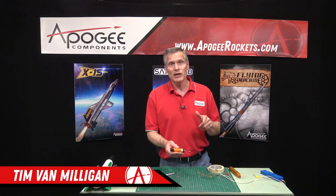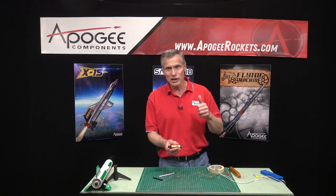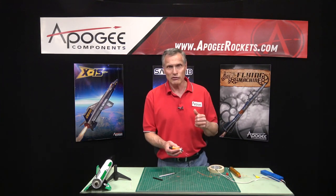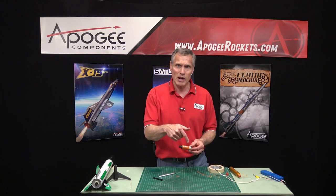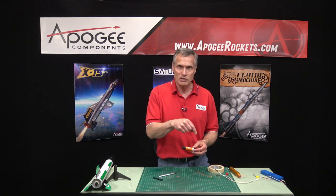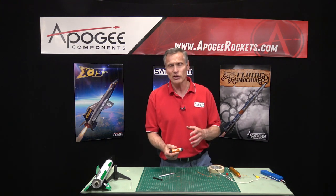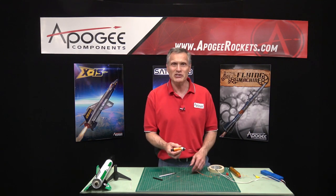My name is Tim Van Milligan. You're watching the Apogee Rocketry Workshop. If you like this video, hit the thumbs up. If you'd like to be notified when we have new videos, hit the subscribe button and then the little notification bell — this will allow YouTube to send you a notification when we have a new video available. Thank you again for watching and I'll see you in the next video.